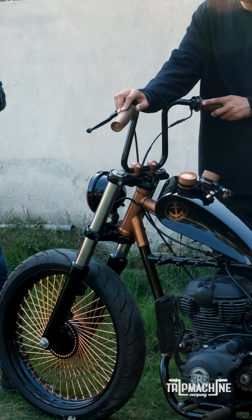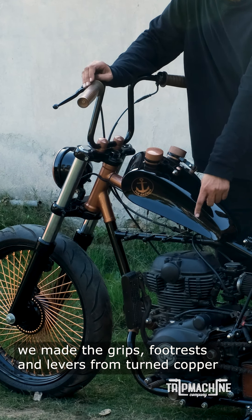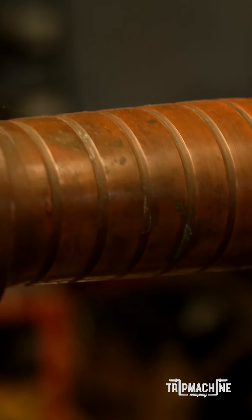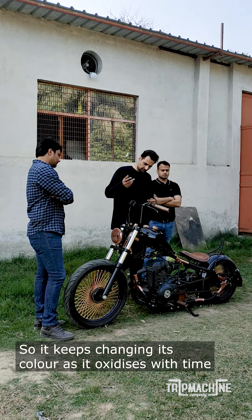These are actual copper grips. We have grips, footrests, and levers all in actual copper. Copper ages with time and you see different shades on it as it oxidizes and changes colour.